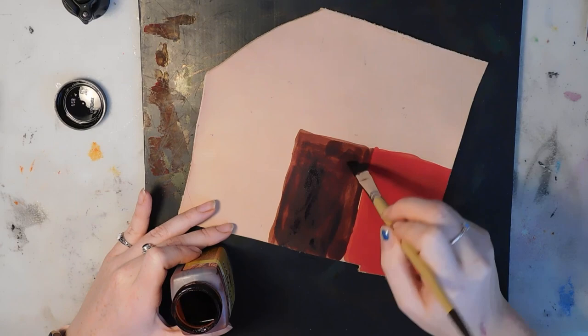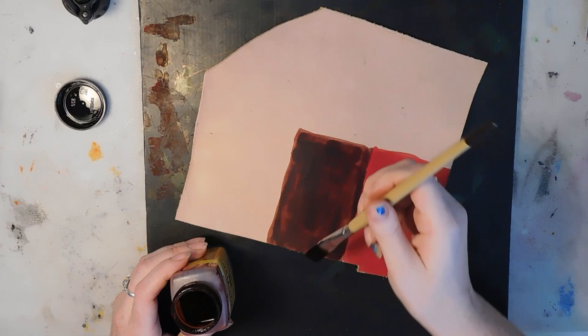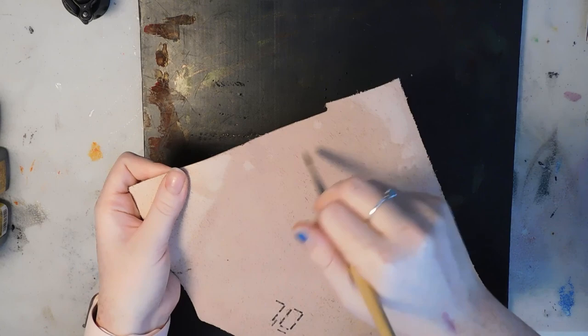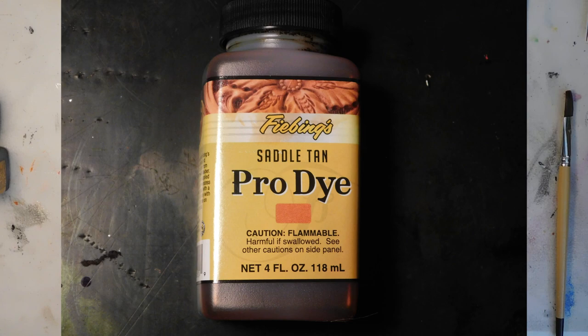You can tell when I put the mahogany and the saddle tan — since I didn't use as much dye it didn't penetrate through the whole piece and it left it patchy. You want to get dye through the whole piece of leather. You normally want both sides to be uniform.